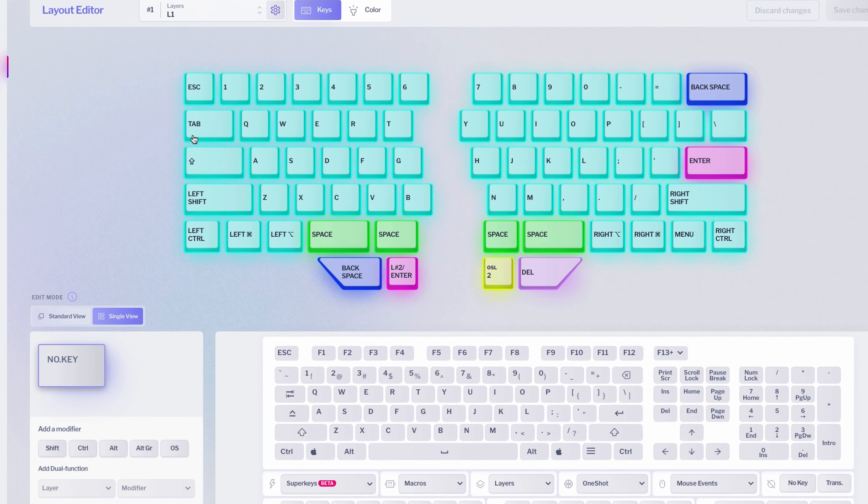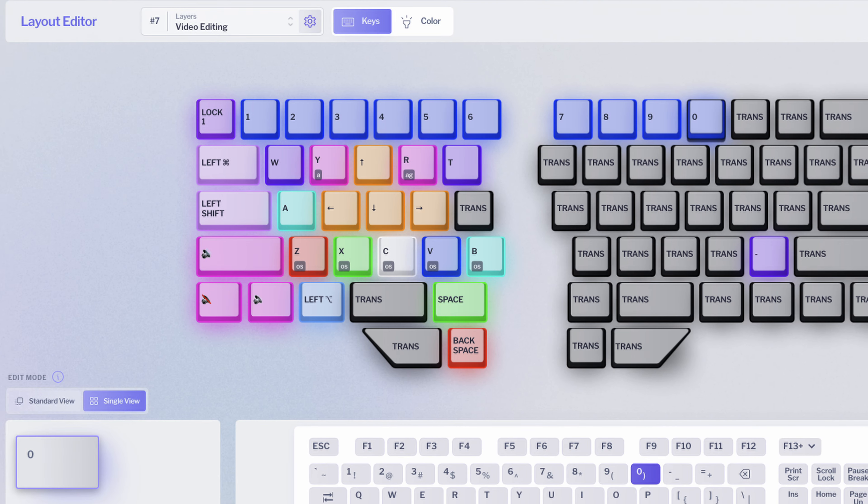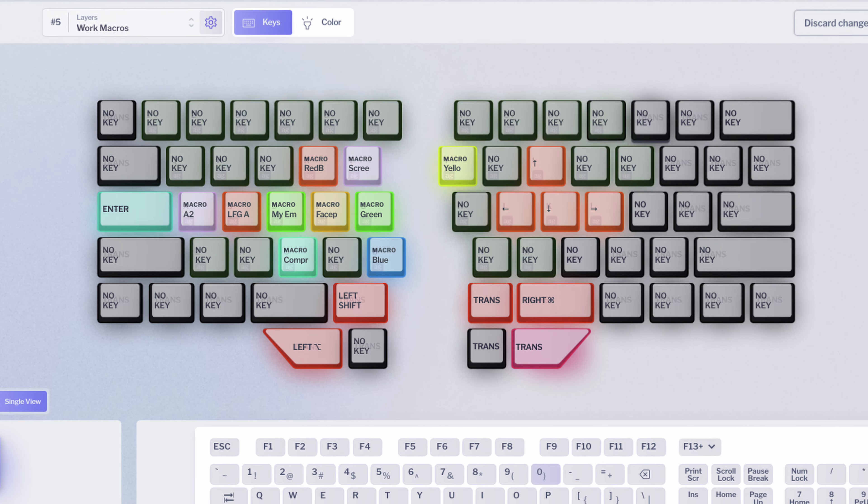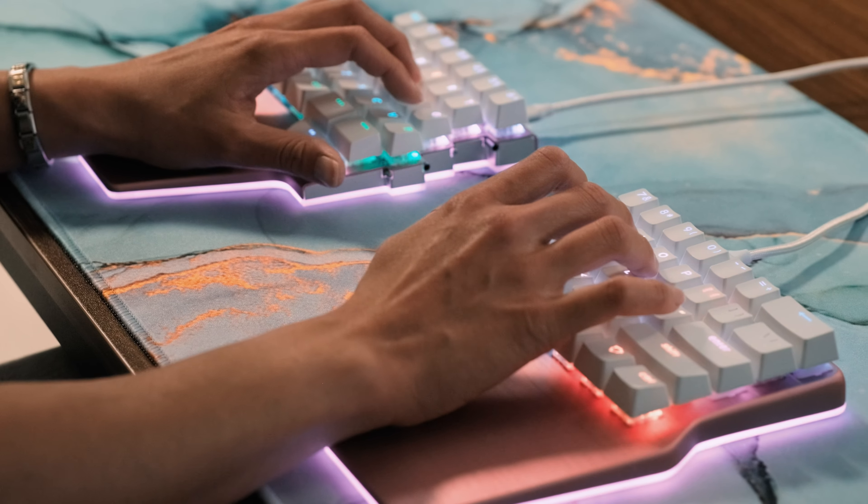But I still don't know what to do with these other keys. Well, it's time to open up the configurator software, Basecore, and try to figure this out. Wait! I can change any key to any function I want, and it can be placed anywhere on the keyboard? Now we're talking. It all makes sense now, right?